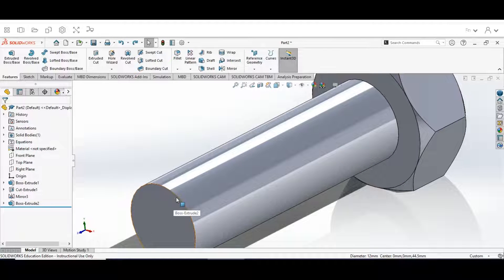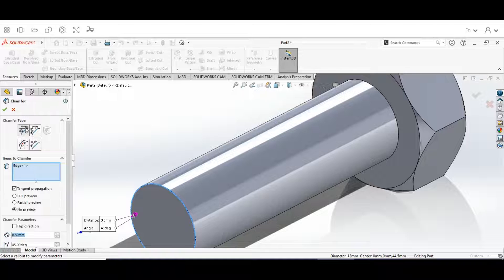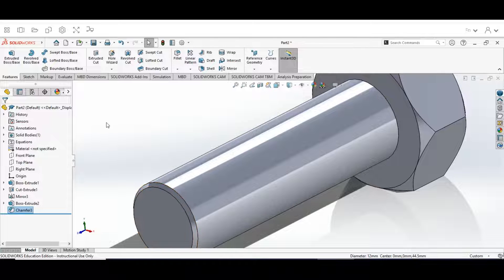The next thing is to add a chamfer, so hit Escape. Choose this edge, then go to the Chamfer tool in the selection box. Set the chamfer type to the angle-distance shape. Keep it on Edge, and change the distance to 0.5 millimeters with the angle at 45 degrees. Once you have all those selections in, hit the check mark. That gives us the chamfer at the end.